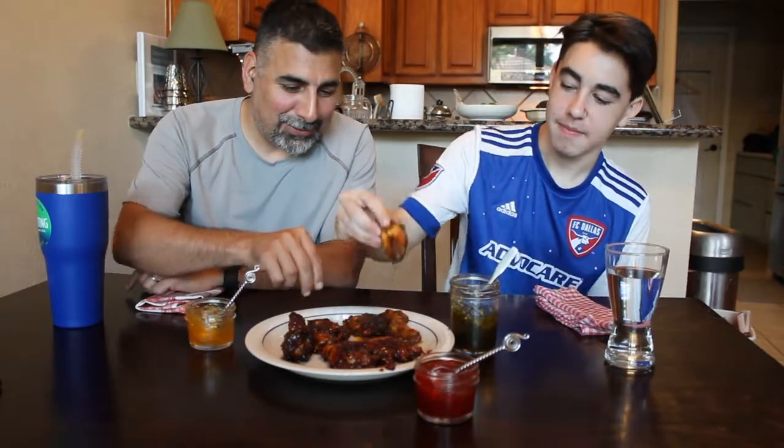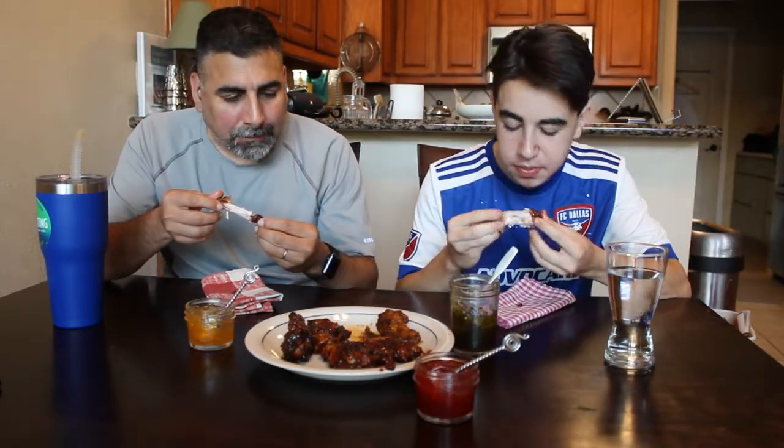Let's try them out — honest reaction, let me know what you think. We'll both try the jalapeño first. It's sweet — not super spicy. I would have thought the hot pepper jelly would have been a little spicier on it. You can feel a little bit of the heat now, but it's not crazy hot. There's a little bit of tang from the apple cider vinegar in that jalapeño.